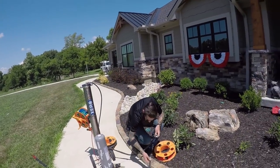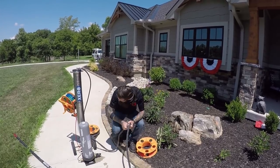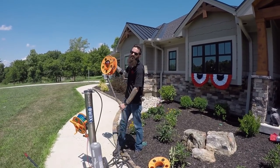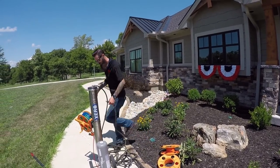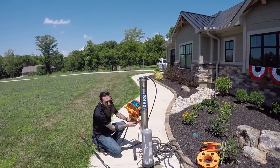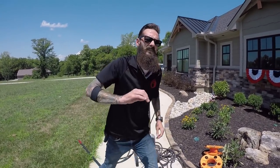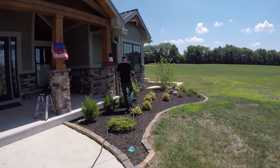We've had our water-fed pole for two and a half seasons now. And at first, I will 100% agree with you — we were not getting perfect results every time. Not at first. Because we didn't know how to use it properly. And once we learned how to use it, we haven't had a single callback all year. Especially with me on the inside and Luke on the outside, I'm able to go and look at all the windows and we just haven't had any mistakes.